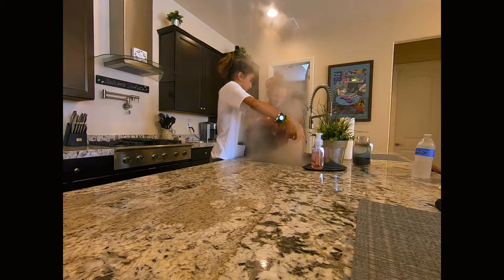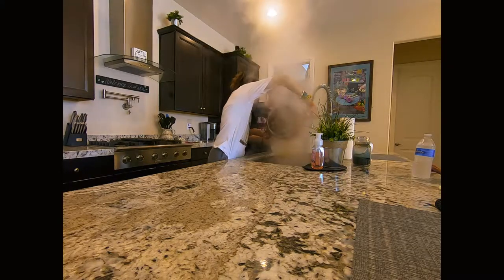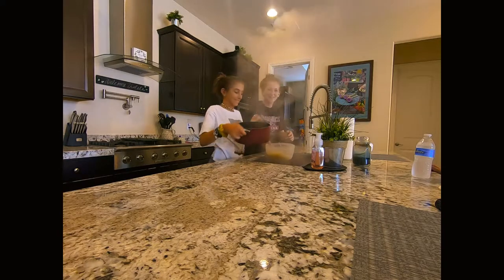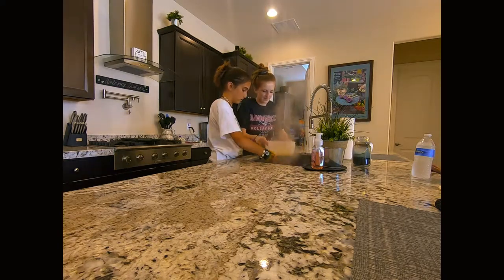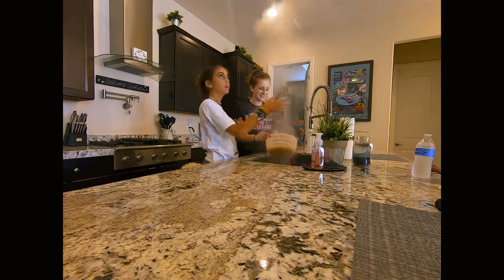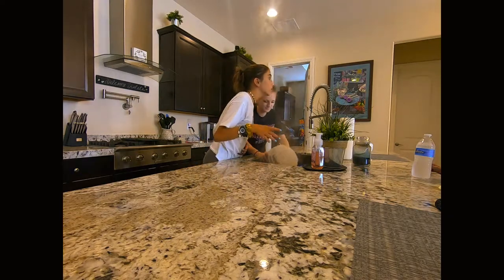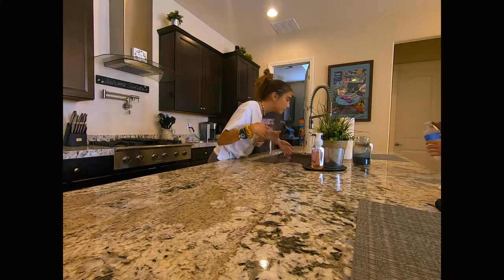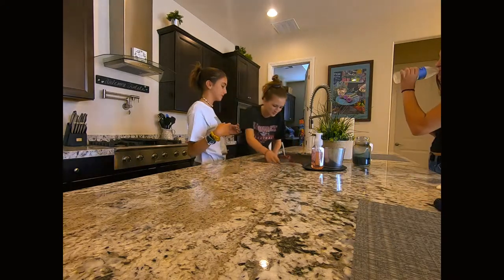Hot — let's turn the noodles. Caliente! That's a lot of steam. Now, put the cheese in.